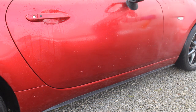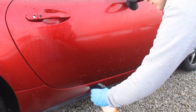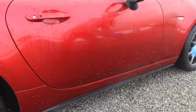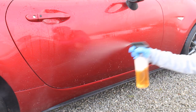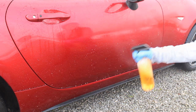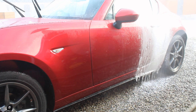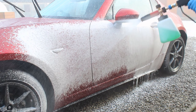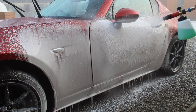Here you can see me applying the Valet Pro Citrus — a pretty generous layer all over the side panel. It dwells quite well and doesn't really slip off. Then you can see me applying the snow foam — reasonably thin foam at Built Hamba 3% PIR — but it's coating the surface quite nicely and is still reasonably thick.